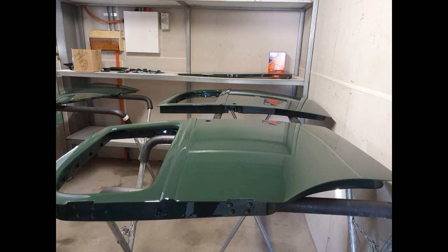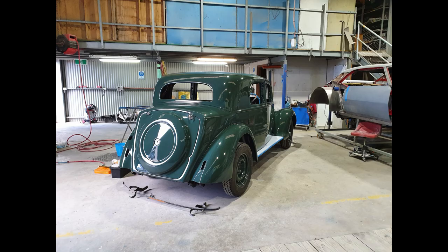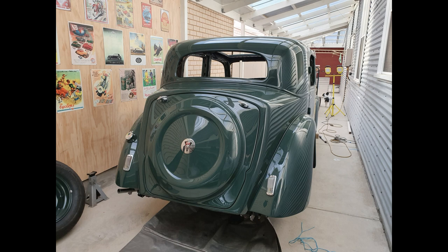Would you believe I'm watching the paint dry! This shot would have been taken back in June 2019. By this time I'd had all the work done at the restoration workshop out at Mount Barker in the Adelaide Hills, and I was just doing the final preparation to get the car ready to bring back home. You can just see the bracket that supports the rear bumper bar on the floor here, and as I looked at it I figured it needed quite a bit of work before it was fit to be fitted.